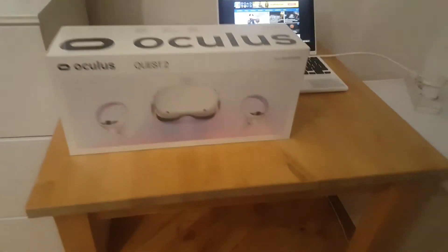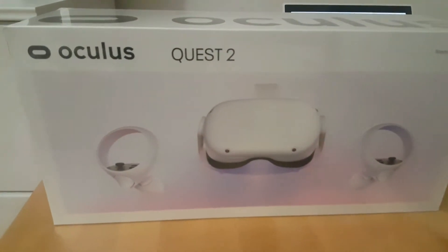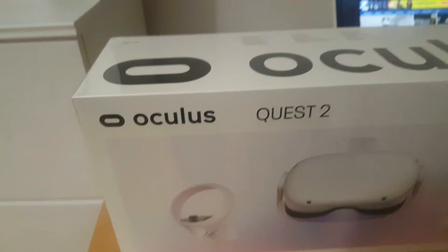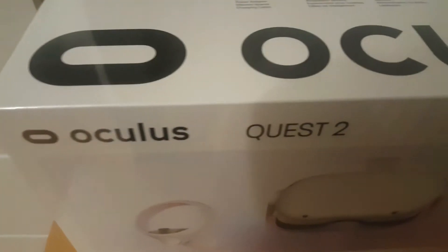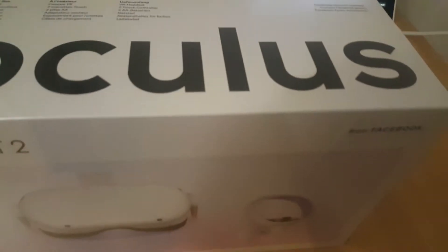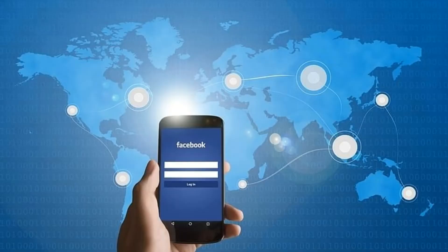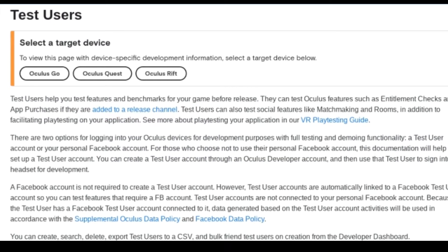Hello my VR friends. Holiday season is just around the corner and a lot of you might be weighing your options. Should you get a PC VR headset? Should you get a Quest 2 headset? Or what should you do if you're actually gifted a Quest 2 but you can't stand Facebook? What do you do then? So before you make up your mind, you should know there's a third option: test accounts.